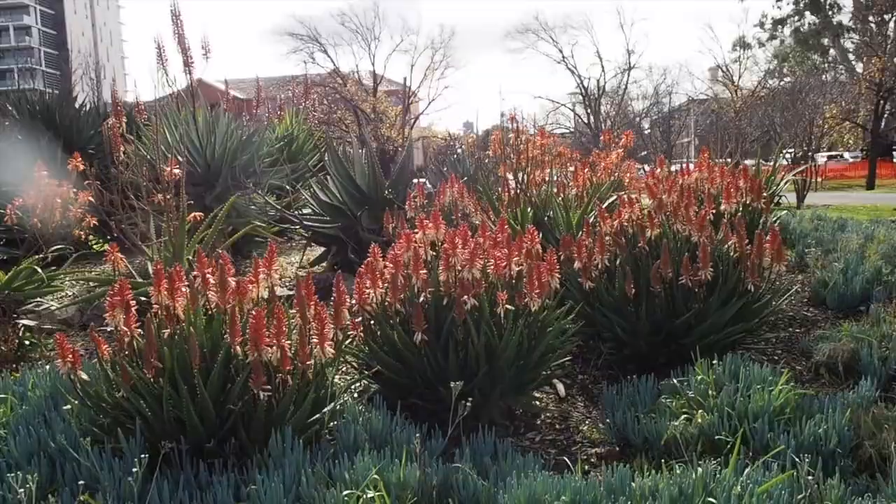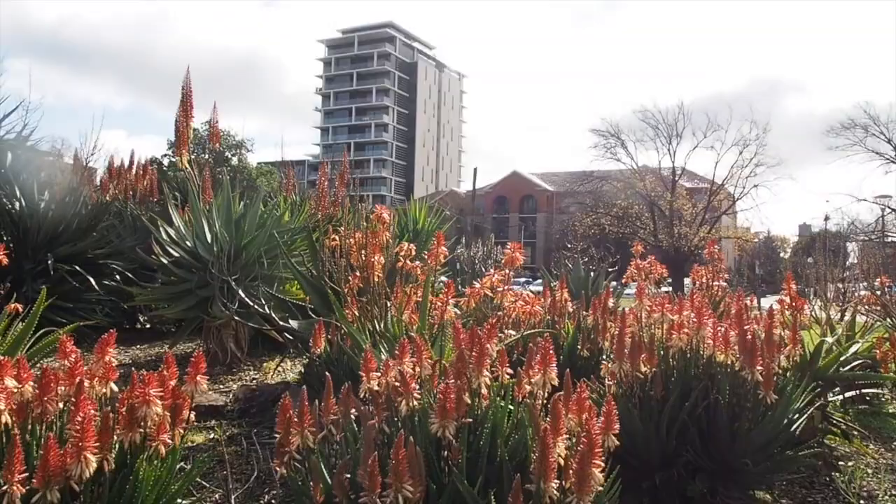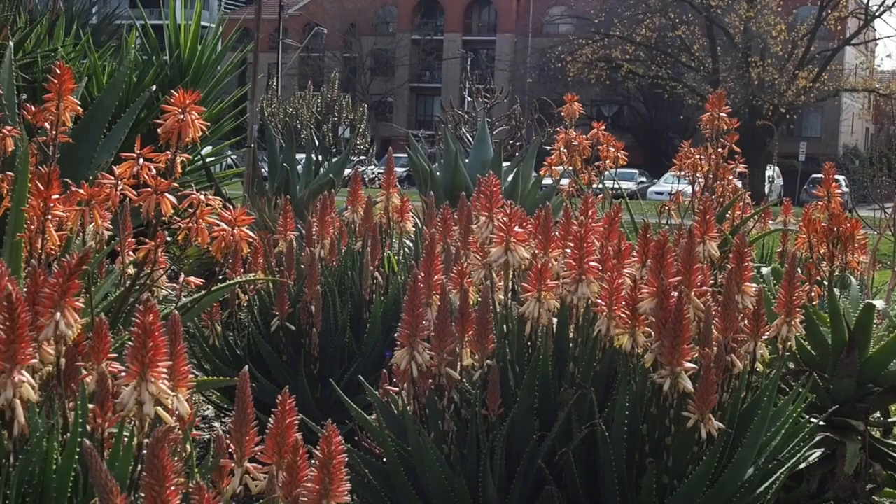Now we're going into the sun a bit so this is a bit backlit. There's some beautiful color though, isn't there.